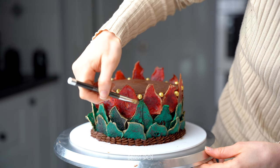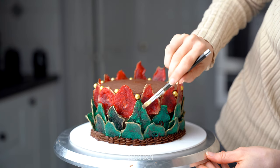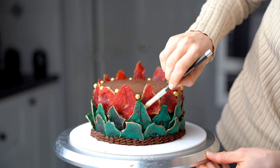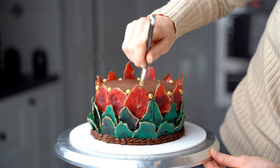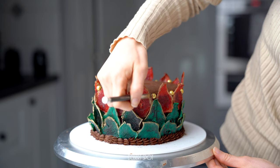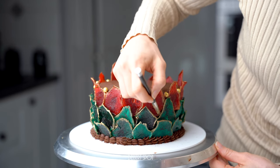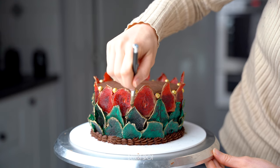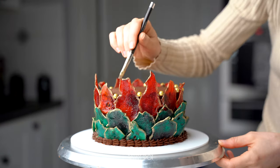For a finishing touch, I've taken some edible gold luster dust — dry, without adding anything to make a paint — directly onto the edges of my slices. Because they have that sugar syrup in them they're slightly sticky still, so the edges will take on that edible dust pretty easily.